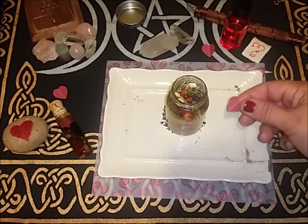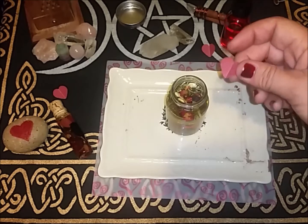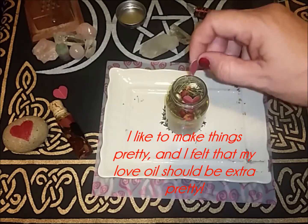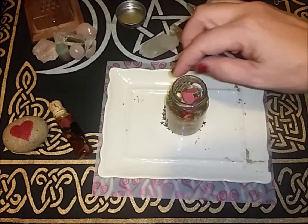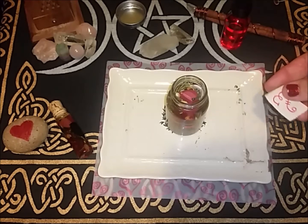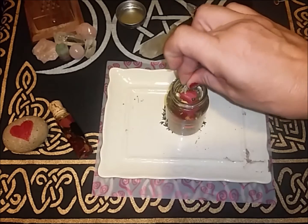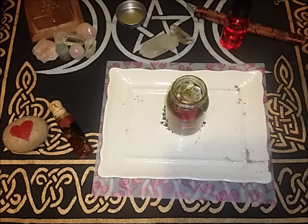Then I have this cute little heart cutout — I want to put three in this one, so I'm gonna go ahead and place three hearts in my love oil. And I have a love sigil, so I'm going to place that inside as well. I'm folding it three times towards me because I want to bring the love into my marriage. The other two things I'm adding are totally optional.